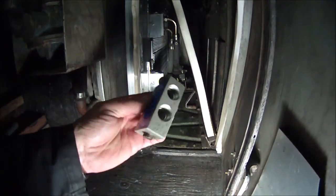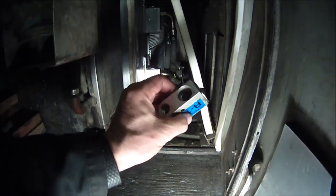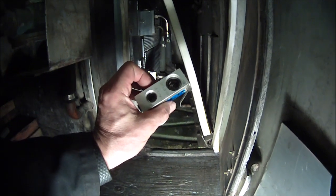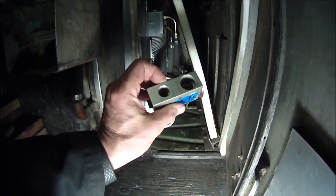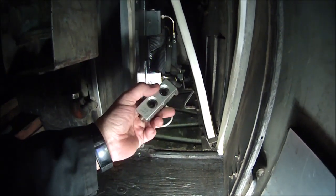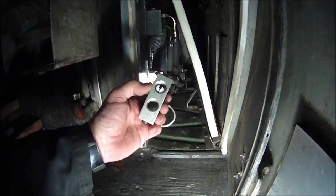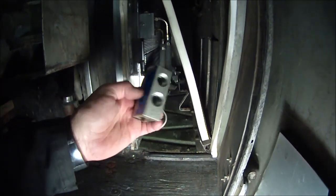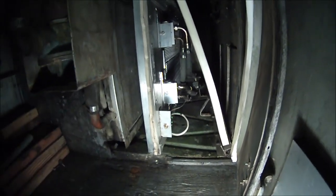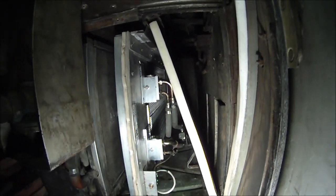This is what the expansion valve looks like — it's temperature sensitive, so it adjusts as it runs. This is the inlet side from the high pressure line to the return line, and then it goes into the evaporators. The new one had a smaller fitting on this side for the evaporators, so the expansion valves are slightly different. These are balanced a little better, I think. That's the way it looks when it's all put together.